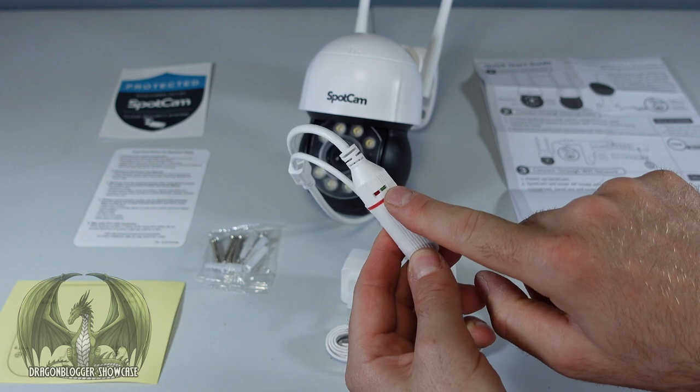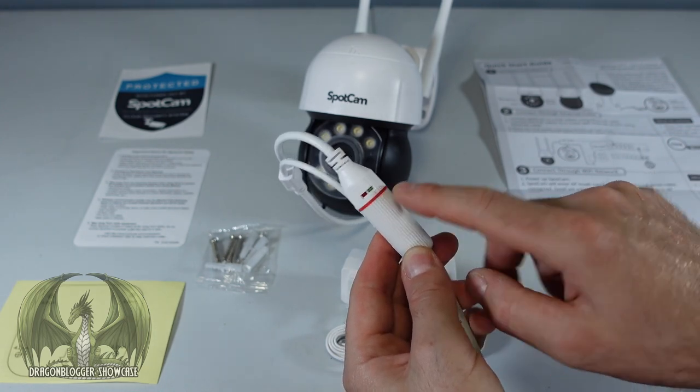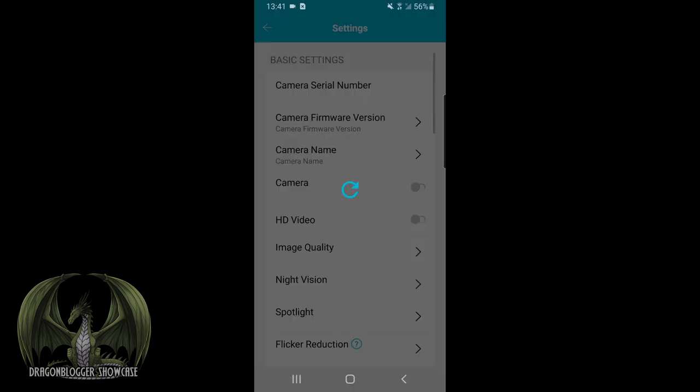There's also an indicator light to show if it has power and data is being transferred. Let's get this working. Here I'll quickly go over the SpotCam app, installed on this mobile device. Scrolling down, you get motion detection notifications at the top which you can swipe away. Going into the SpotCam app itself shows a live view. You can turn on scheduling, toggle motion detection on and off, and turn the camera itself on and off.